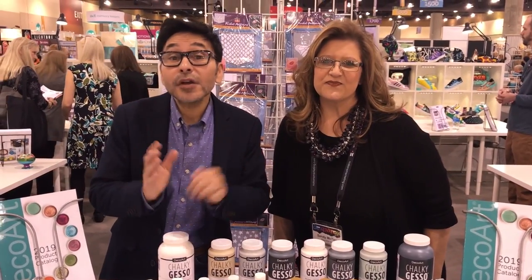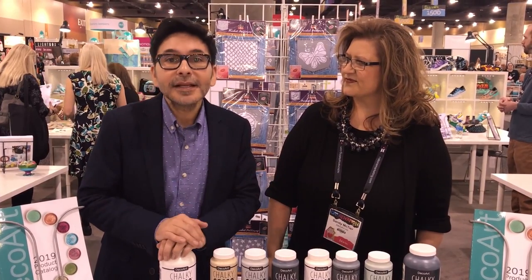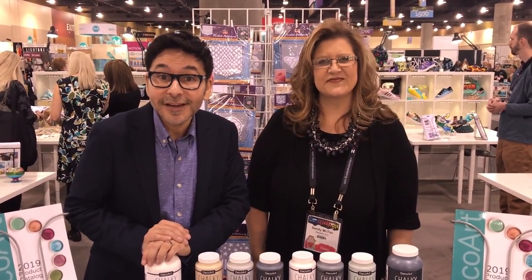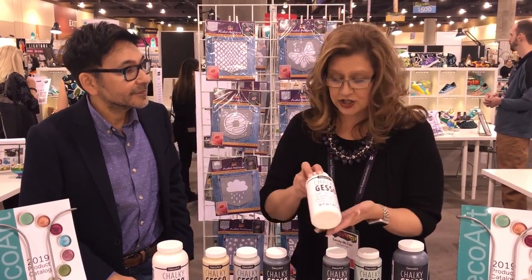Now you've probably heard the term base coating when you're priming a canvas to get ready to paint. DecoArt has a new product for that and Sandy McTeer is going to tell us all about it. I'm super excited about this new DecoArt product — it's called Chalky Gesso.